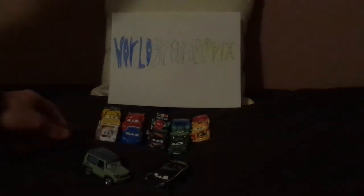And here we have some other British cars. We've got Sir Miles Axelrod, who is a Land Rover; Finn McMissile, who is an Aston Martin DB5; and lastly Holly Shiftwell, who is a Jaguar XJR15.